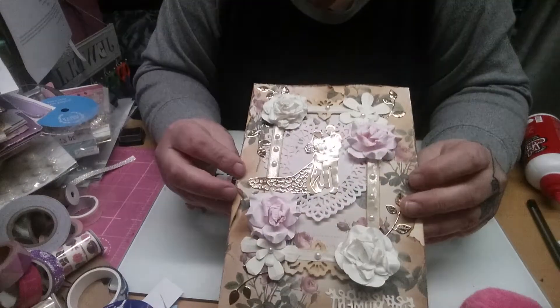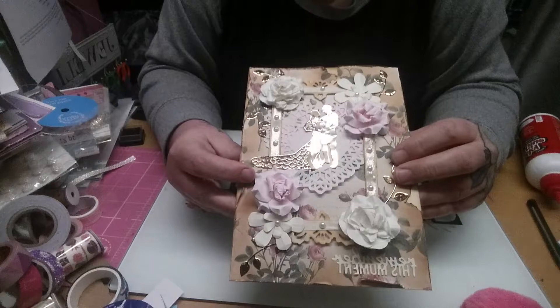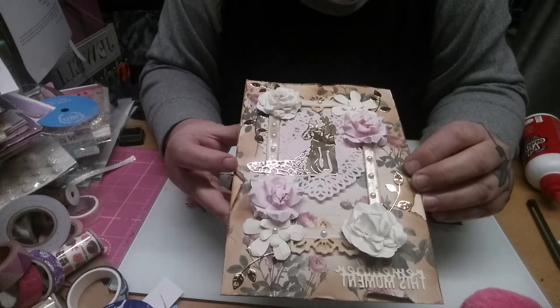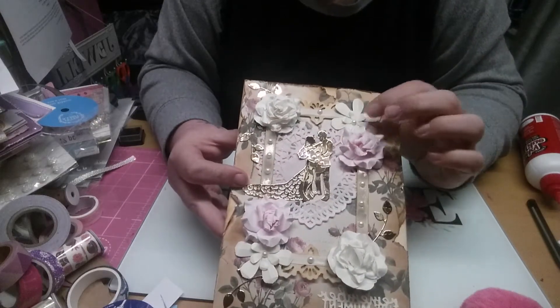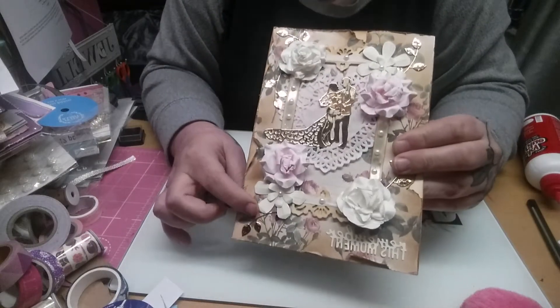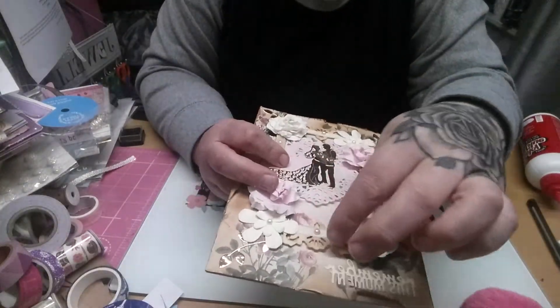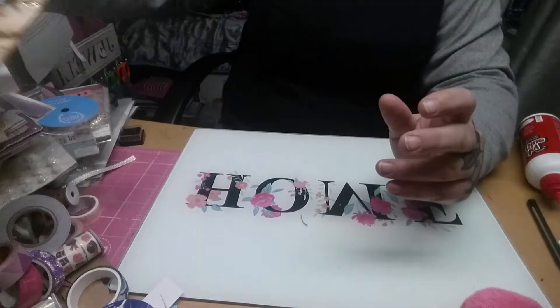And this one — it's another wedding one. You can see I've used a doily in the background, and I aged all the paper and stained it all. I've used a doily and flowers — some flowers that I made — and the vines. These are all die cut vines. I think the paper on this is really gorgeous. And then I die cut out the frame and just put some ribbon round it with some bling. I like that one.